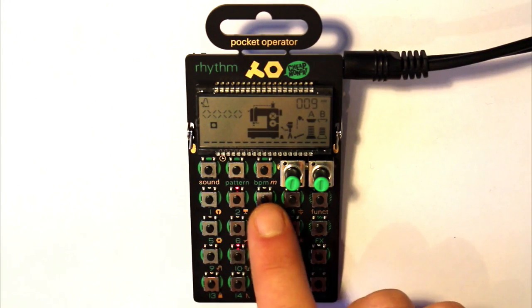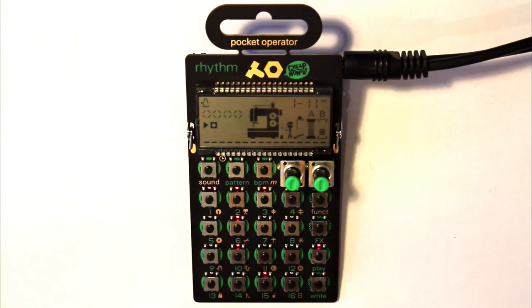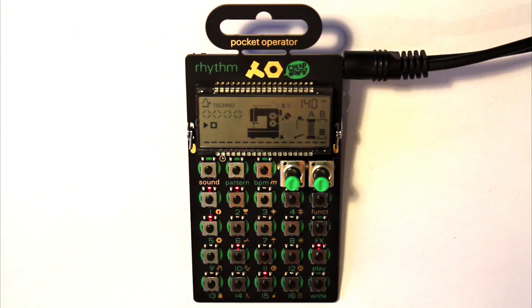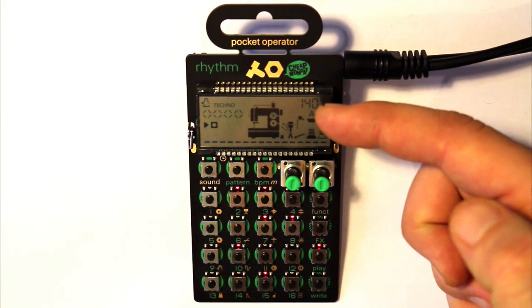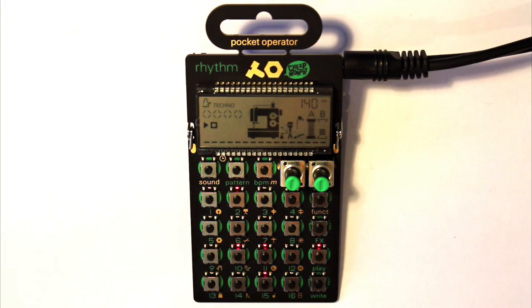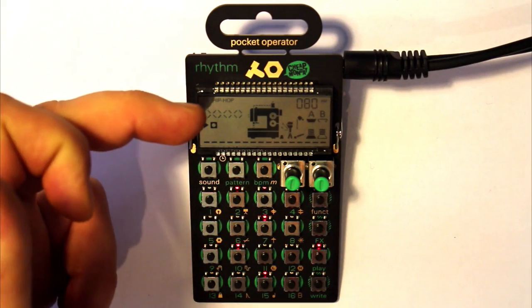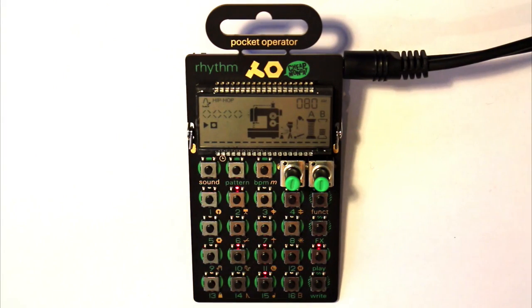Next to the pattern button we have the BPM button. Press it once and 'Techno' appears — everything moves at techno pace, 140 BPM. Press it again and we get 'Hip Hop' at 80 BPM. Press it one more time and we get 'Disco' at 120 BPM. So you have those three tempo presets.